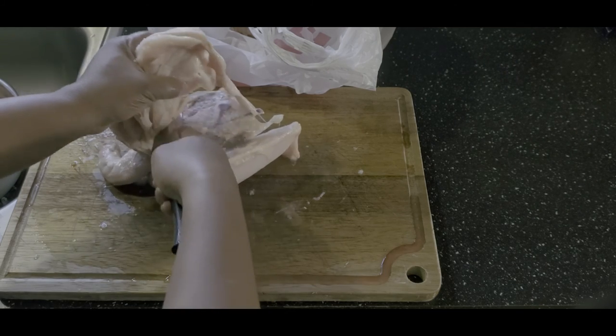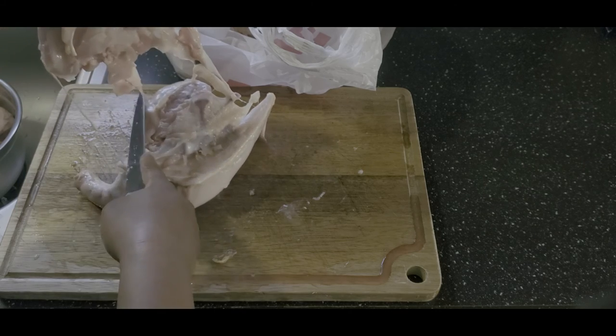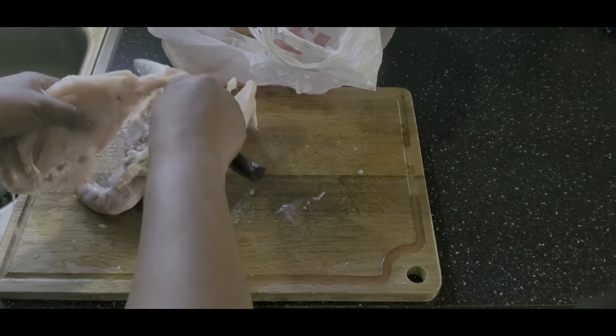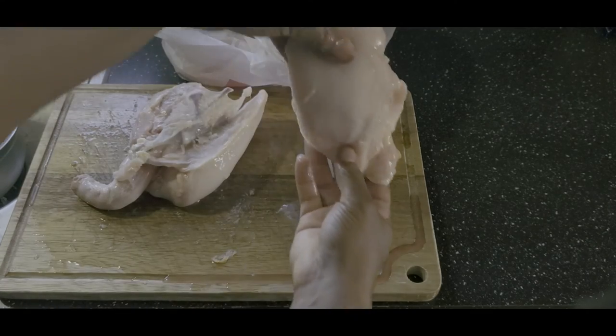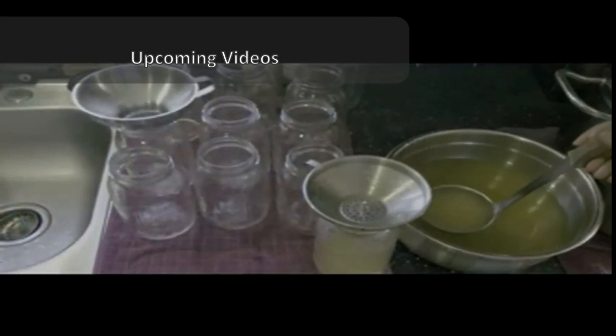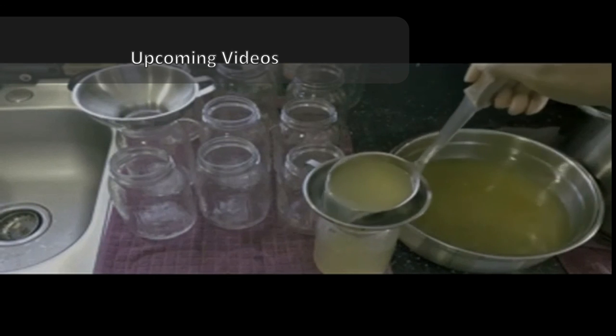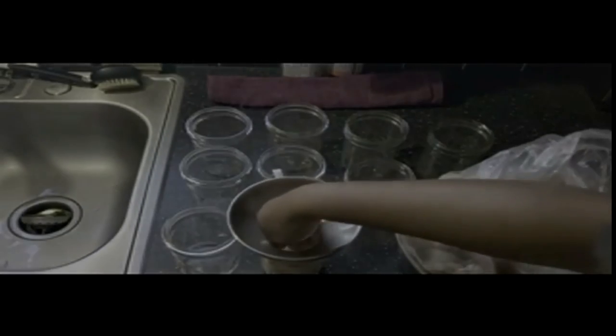The average weight of the chickens was 4.78 pounds after they were de-feathered and gutted, so the size of the legs and breasts of these homegrown chickens were pretty satisfying. This is the way I butcher my chickens. However, click on the link in the description for a really good tutorial on how to butcher chickens as demonstrated by a professional.